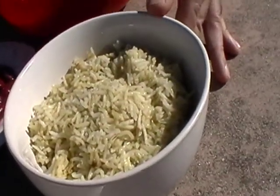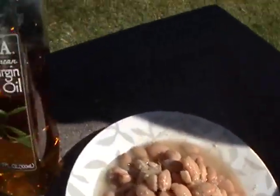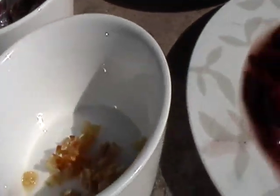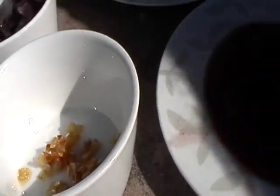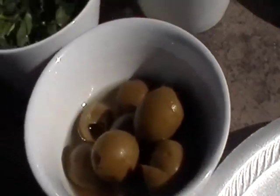It is a cooked rice with turmeric, red kidney beans, white beans, olive oil, lemon juice, salt, fried red onions, fried garlic slices, boiled egg slices, olive and cilantro for the decoration.